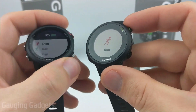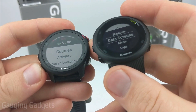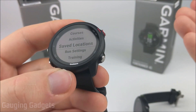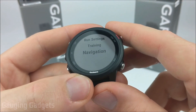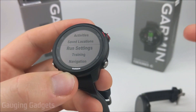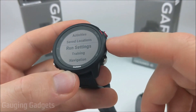Now let's check out the available data screens on each watch. On the 245, you also have navigation — using GPS you can save locations, such as a trailhead, and then navigate back to it later. You also have the ability to navigate to the beginning of activities or repeat activities. You can even build courses with saved locations that you can repeat whenever you want. I actually have a tutorial video on how that works with the 245 — check the description.